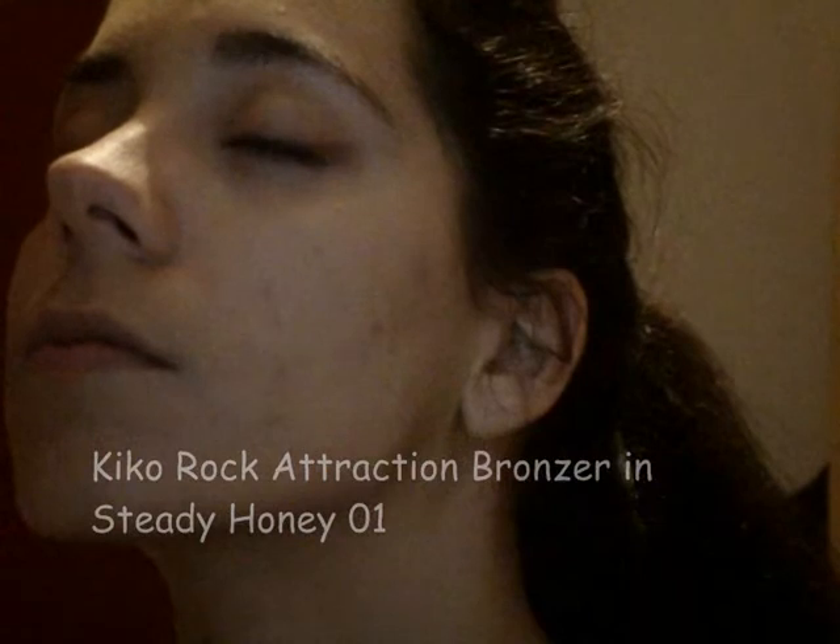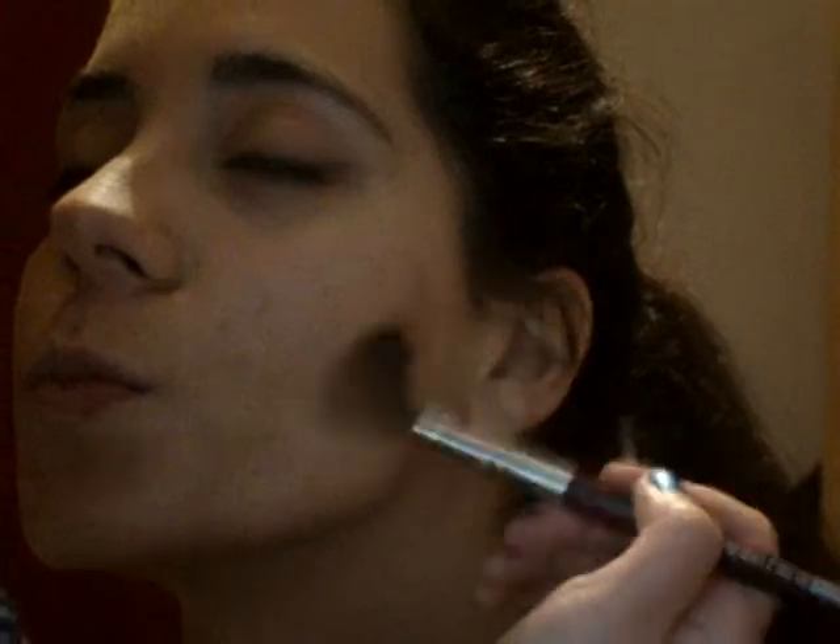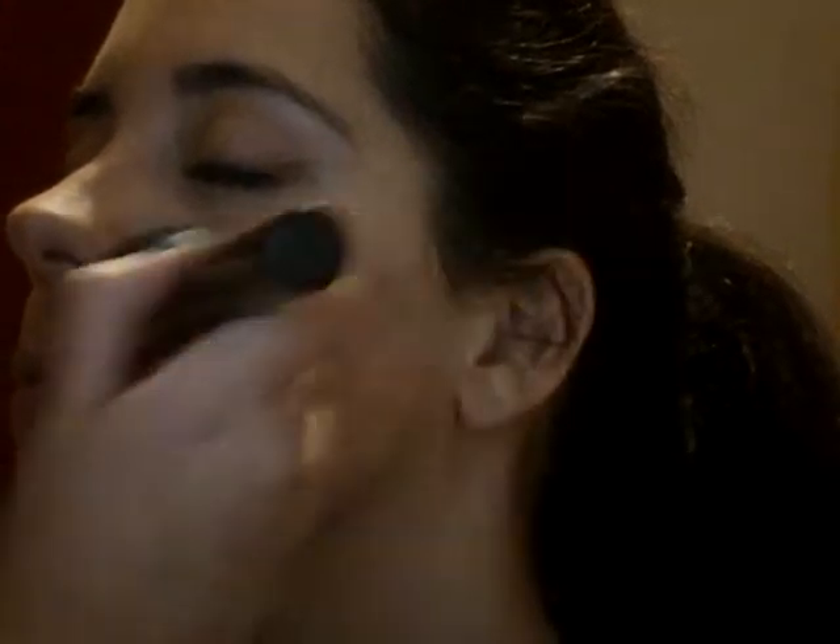I warmed up and defined her beautiful cheekbones with Kiko's Rock Attraction Bronzer in Steady Honey. I also used a bit of that bronzer with a big brush to warm up her temples, nose, and chin for an all-over sun-kissed look.